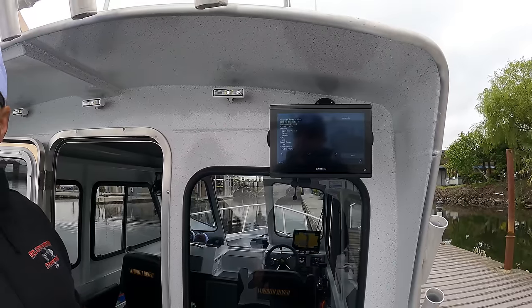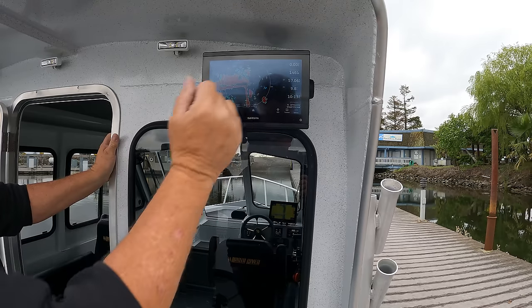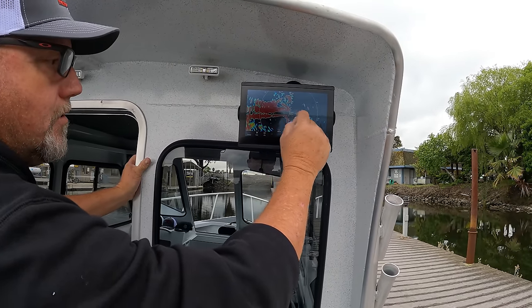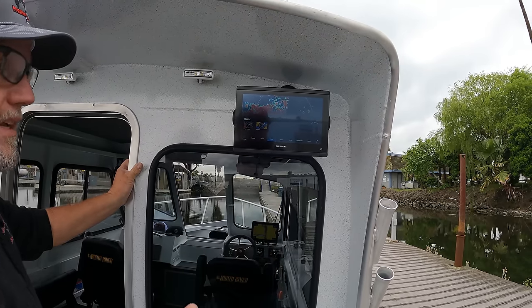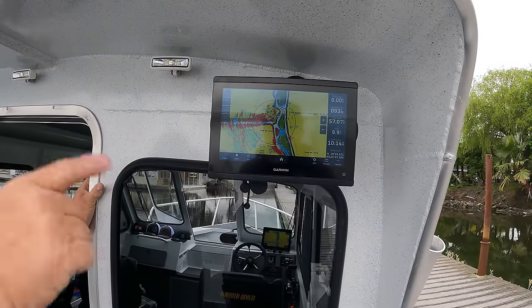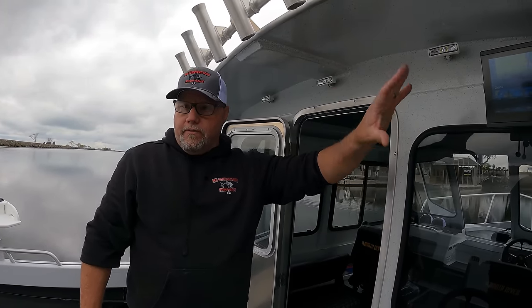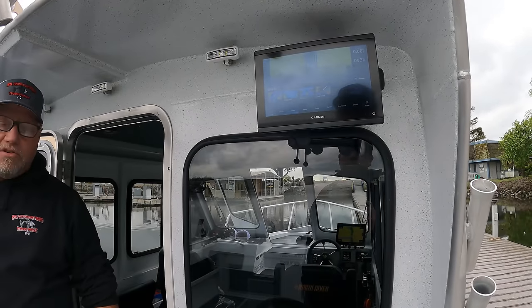There's our radar — it's showing the building, the channel going down, and everything. One of the nice things about Garmin over Lowrance is I can go to the overlay, and I really like that feature. I imagine a lot of the time we'll be using charts at the helm with radar overlay for where we're going, and then back here you'll be looking at your sonar and fish finder. Everything the boat does can be controlled at either the helm or aft — you have two locations to do everything.